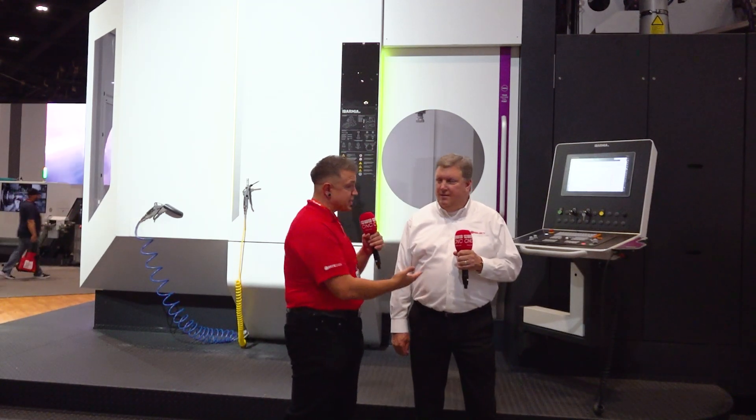We're at IMTS, at the Select Machine booth. I'm here with my buddy Doug. We're going to be talking about Ibarmia. Doug, thank you so much for spending some time. I know you've been busy all morning. Clearly, you're the man with the answers — someone called you the Google of machine tools?